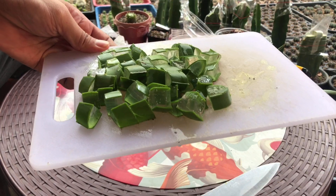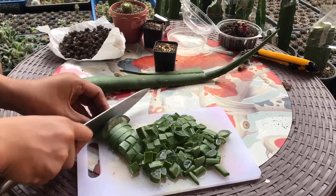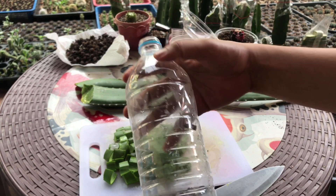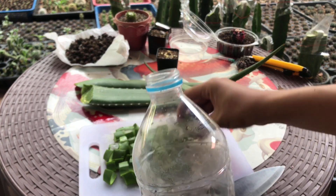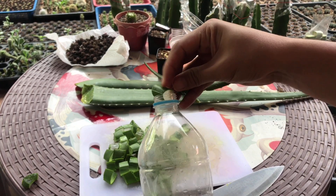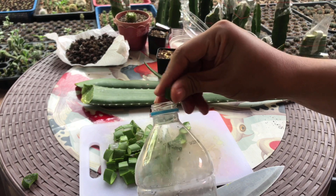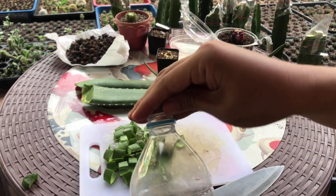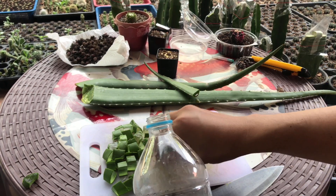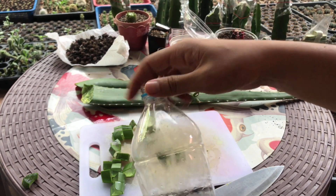So this is our cubed aloe vera. Next, get an empty bottle — any bottle will do — and then place the aloe vera cubes inside. Very easy. This is the easiest thing that you can do at home. You can even do this together with your kids. And you don't need to use gloves because aloe vera is good for your skin, so it's okay.